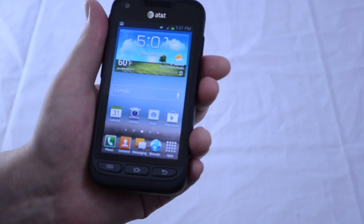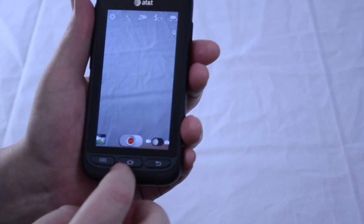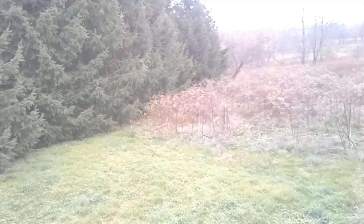Unfortunately, users who don't want these apps will find that they can disable them but can't actually uninstall them. The quality of the Galaxy Rugby Pro's 5 megapixel camera is good for the most part, and pictures are sharp, but you may find that the colors are a little washed out in certain pictures. The phone is capable of capturing 1080p video, which looks fairly crisp, but does have the same issues with washed out colors.